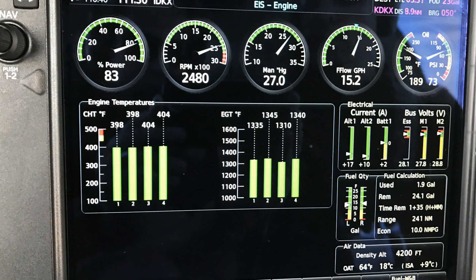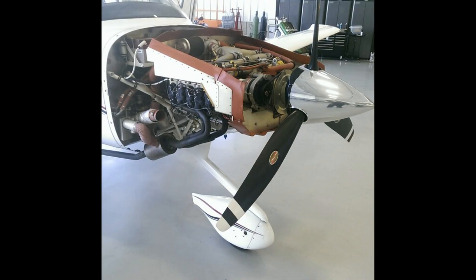Once you get it lean, the SR-20 makes best power at 150 knots at 11.5 gallons per hour. Pull back to best-economy cruise and it'll do 135 knots at 8.5 gallons per hour.